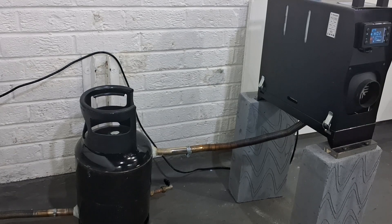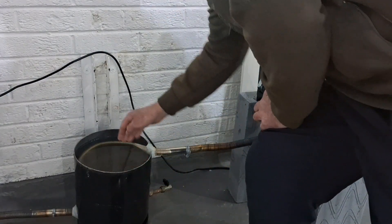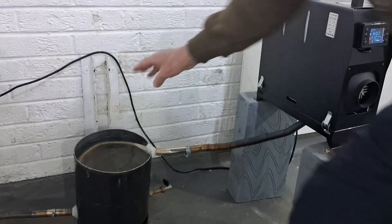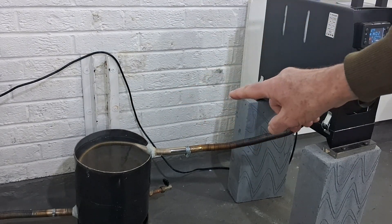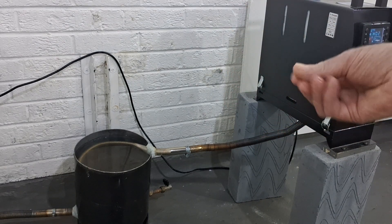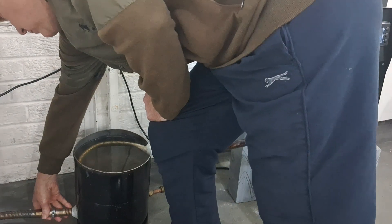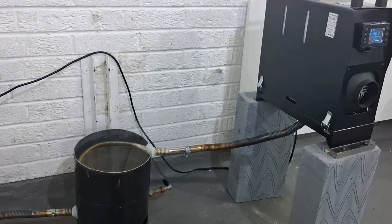It's been on exactly an hour now - let's see how it's getting along. That water is hot - really hot. I know I'm only showing you by touch because I haven't got my thermometer here, but that is like really hot. And yet still the exhaust coming out of the gas bottle is absolutely stone cold.